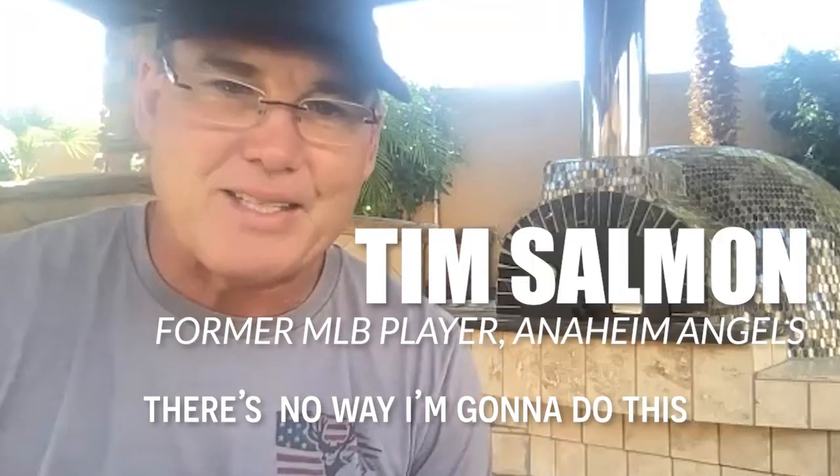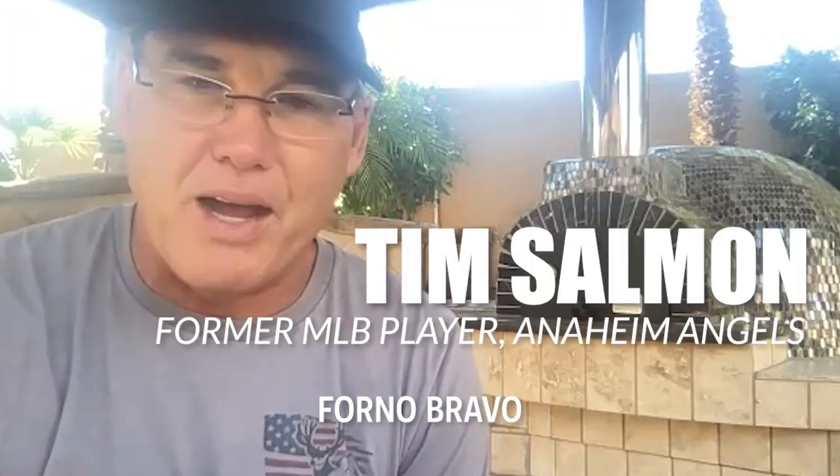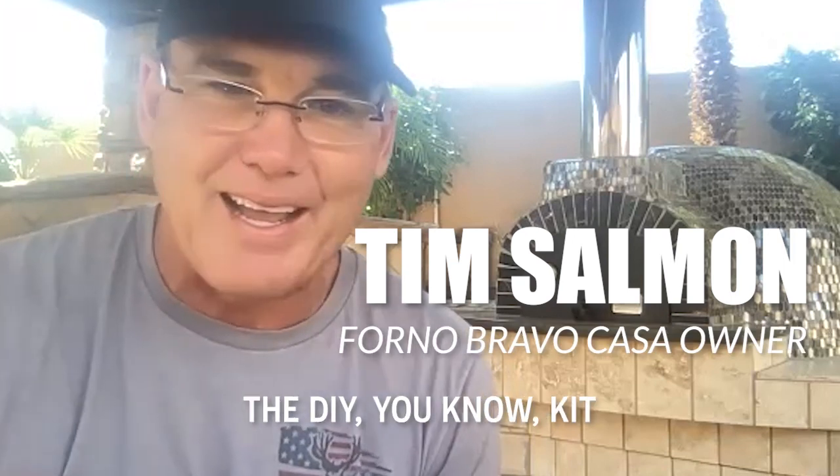I'm like, there's no way I'm gonna do this. And we just happened to come across Forno Bravo and saw that they had the DIY kit.